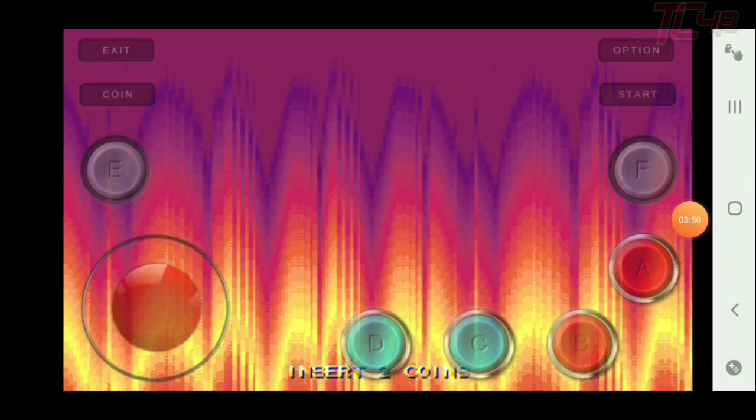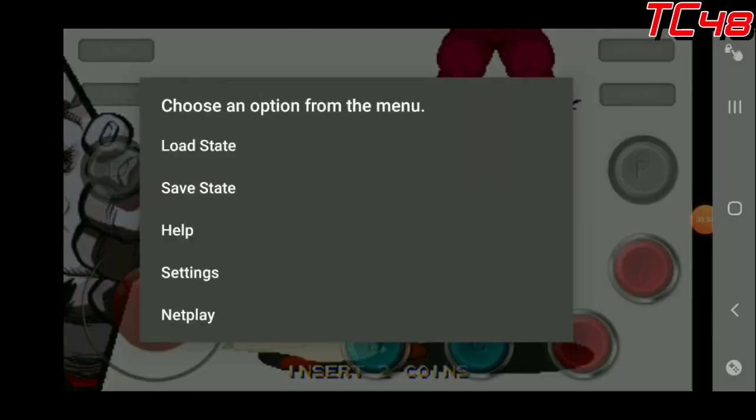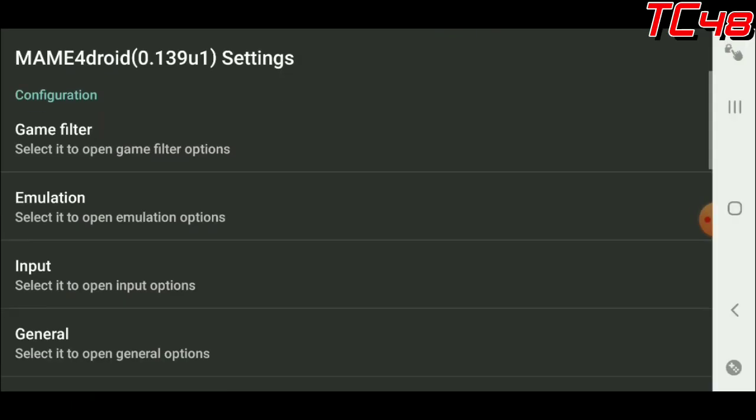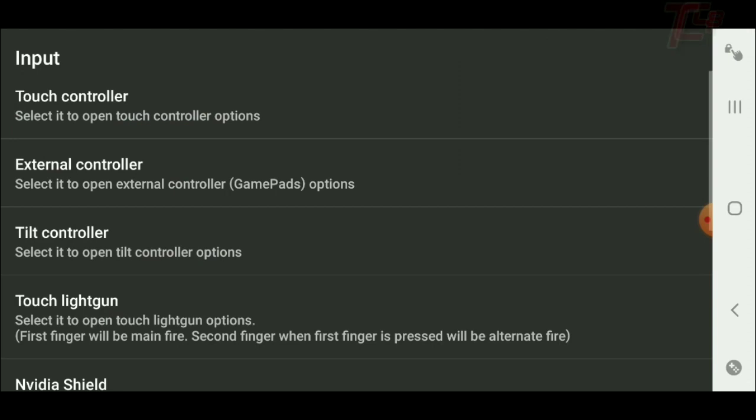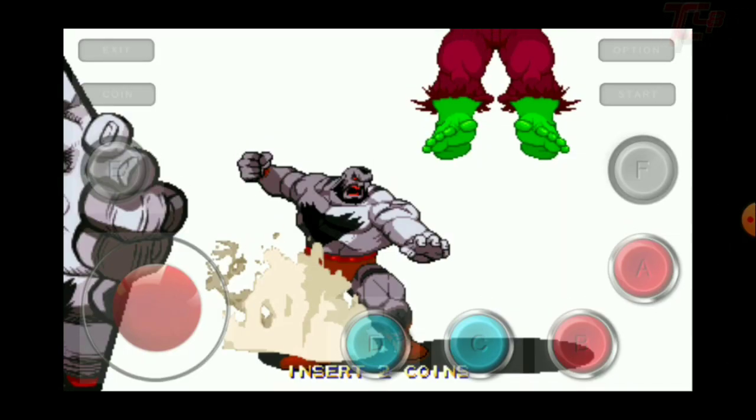First we're gonna go into Options, then go into Settings, then into Input, then into Touch Controller, and we're gonna choose Customize Layout number two. This is how it actually looks — you have the E, F, A, B, C buttons and the joystick.